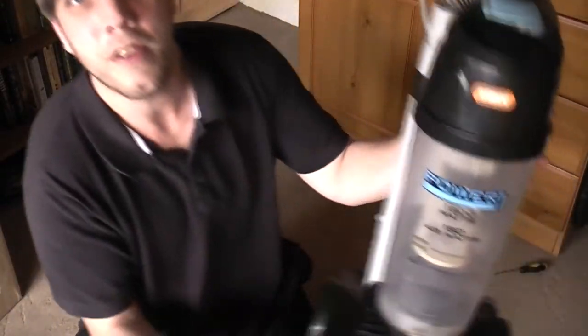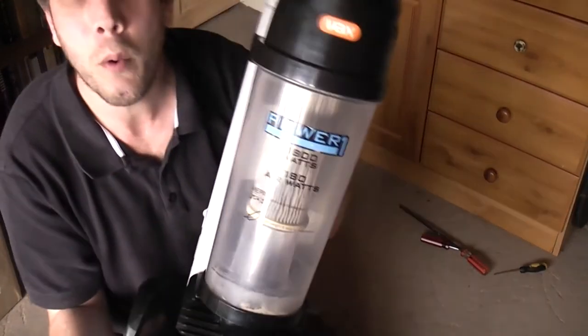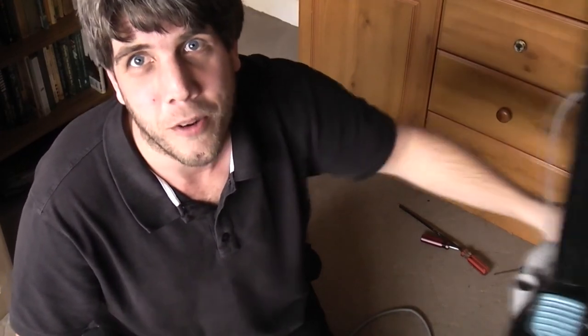So from this Vax Power One, model U88P1B, it is goodbye and thank you very much for watching. Hopefully you shall find something a bit more interesting being thrown away next time — but probably not, it's going to be another one like this. I will love it! So thank you very much for watching, I'll see you soon. Bye bye!